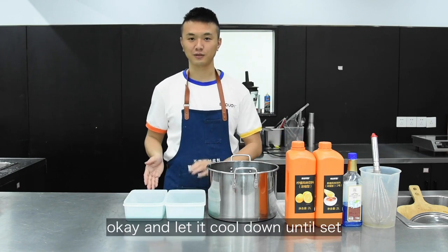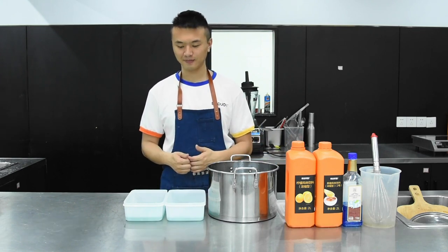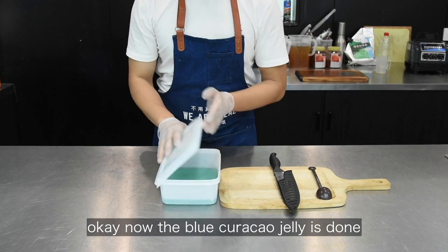And let it cool until set. You can also keep it in the freezer to speed up the process. Now the Blue Curacao jelly is done.